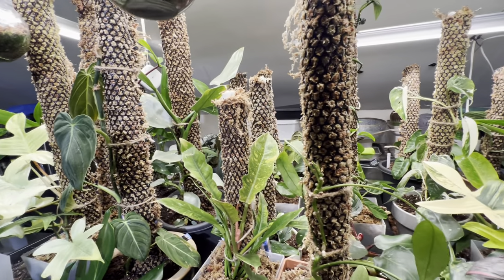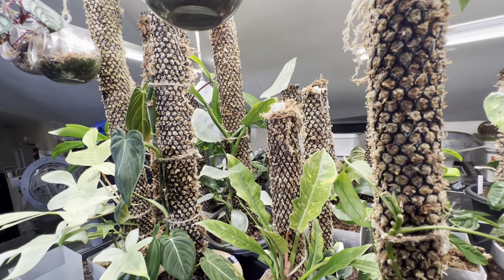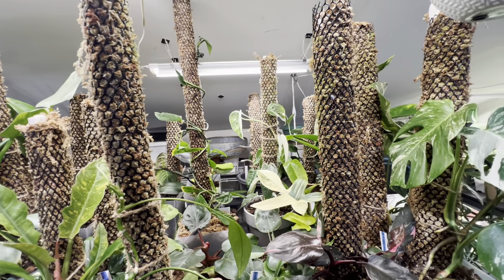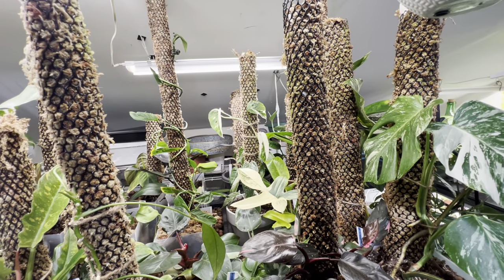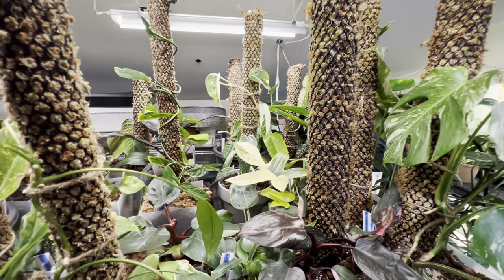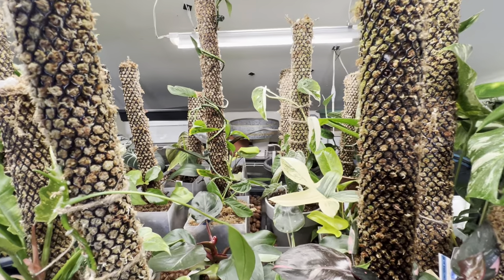I'm also going to be making and selling my moss poles. I've been getting all kinds of supplies to make them in bulk so I can give good pricing. So stay tuned for that. I'm also going to be posting a lot of my cuttings which I've been producing. A lot of my high-end fancy plants I've been taking cuttings off to propagate — so I can sell, trade, and afford to get more plants — you know how that goes.